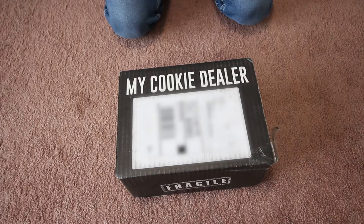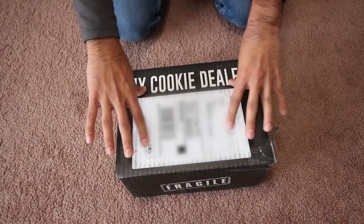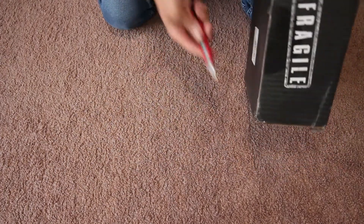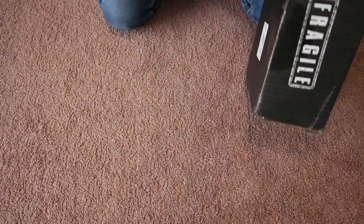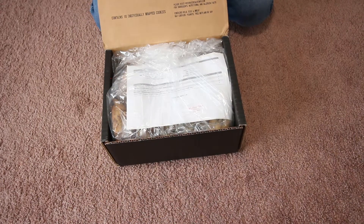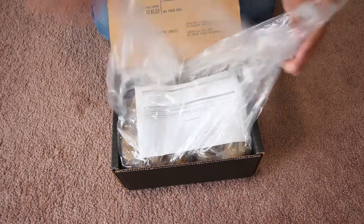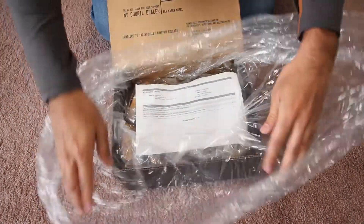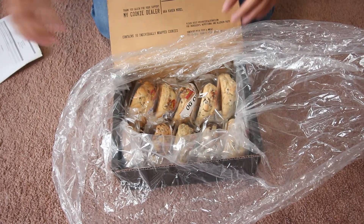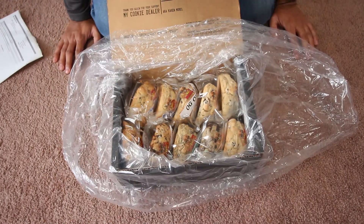So this is a box from my cookie dealer, let's unpack this. So here you go — my receipt. Let's see what flavors I got in this box.